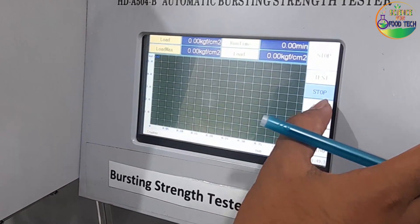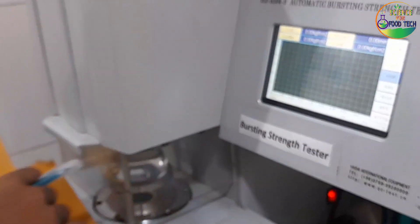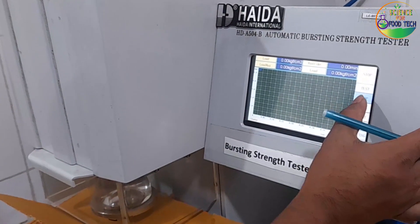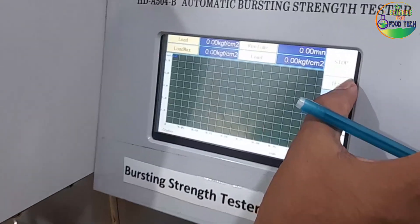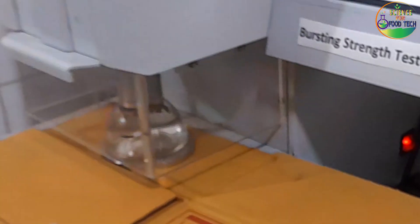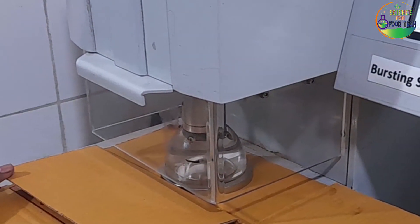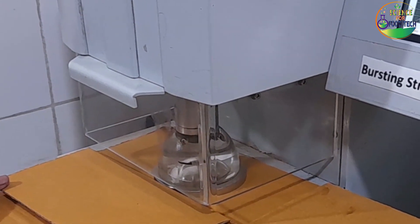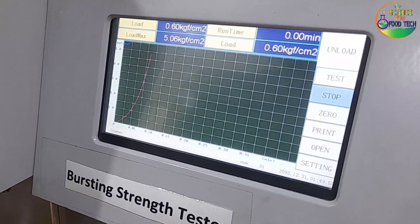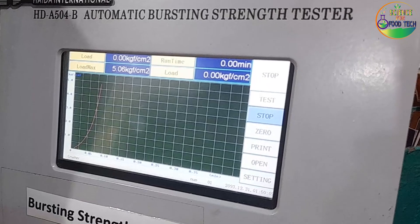We set the device to zero and click on the test. The hydraulic pressure is applied and we brush the test sample. The pressure reading shows 5.06, meaning the maximum load achieved is 5.06 kgf per cm². This is our bursting strength test result.